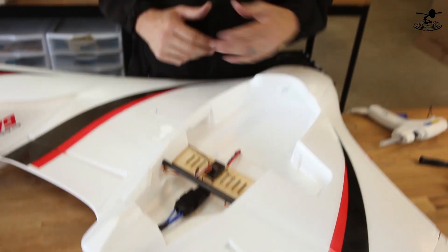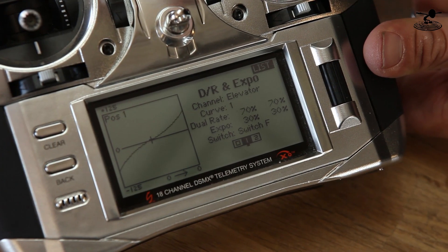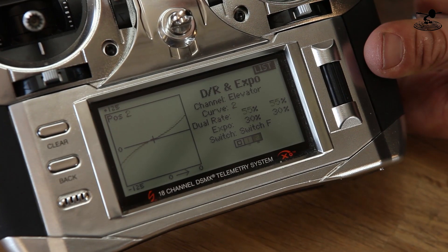Wings are installed. Now we're going to check our servo throws and dial in the dual rates and expo. On this setup I'm using 100% throw and 30% expo. With a three-position toggle switch, I go down to 70% throw and 30% expo, and then the final setting for really long smooth flights is 55% throw and 30% expo. The sweet spot is 70 and 30. 100% is good for maneuverability; the lower setting is great for long, low lines on calm days — any outside forces at minimal throws could cause trouble.